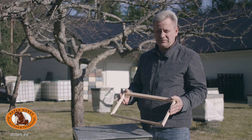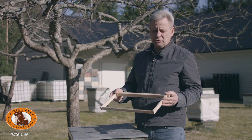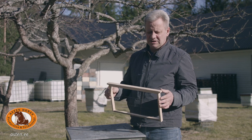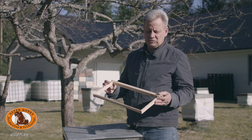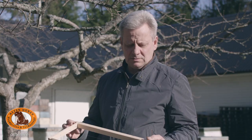Our family uses a unique frame. There are lots of frame types in the world. In Asten's manufacturing department, we are able to provide you with a standard or custom solution. Contact us for an offer and we shall provide you with a solution. Thank you.